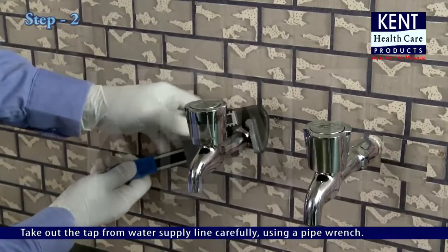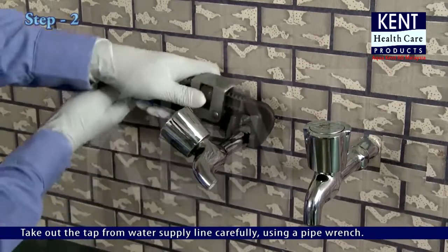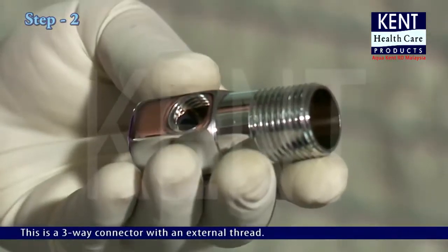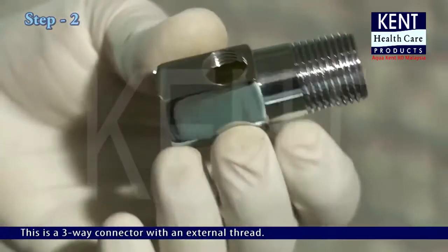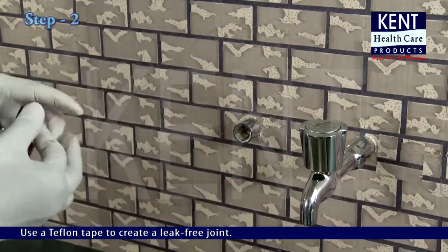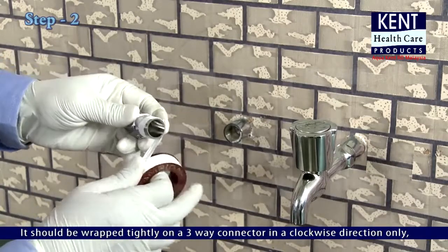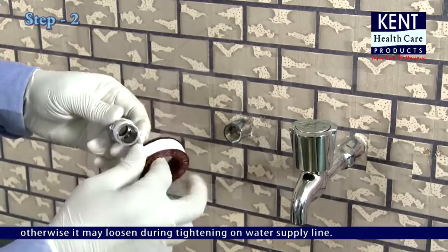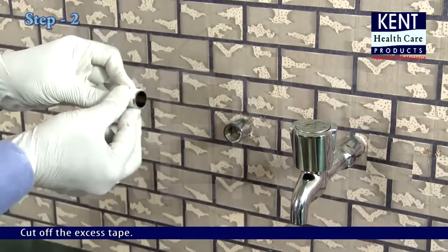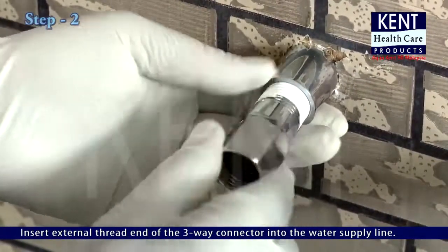Take out the tap from the water supply line carefully using a pipe wrench. This is a three-way connector with an external thread. Use a teflon tape to create a leak-free joint. It should be wrapped tightly on the three-way connector in a clockwise direction only, otherwise it may loosen during tightening on the water supply line. Cut off the excess tape and insert the external thread end of the three-way connector into the water supply line.